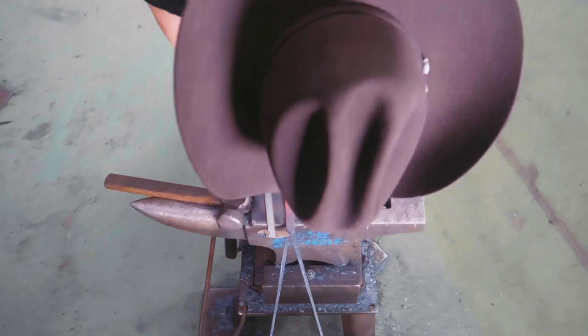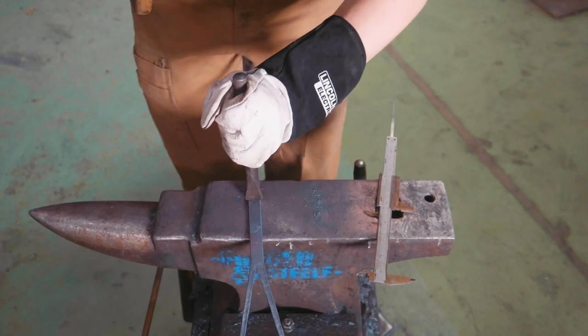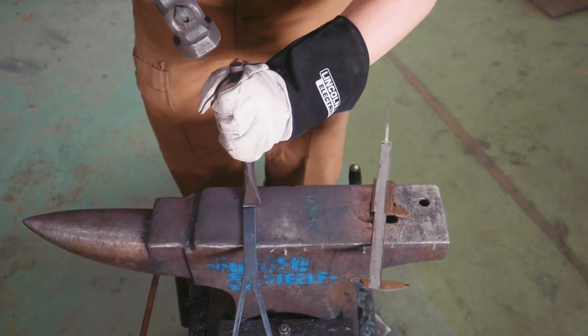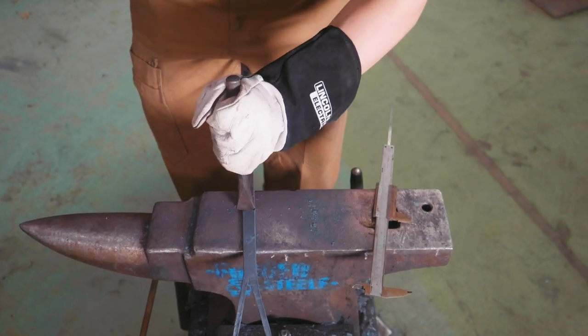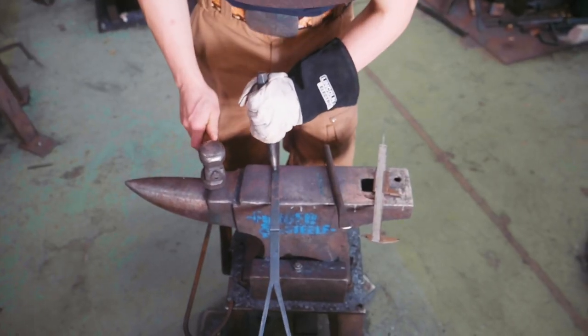Now we're going to measure off where our brim comes to and, just like on the hooks that we made a few episodes ago, we're going to use a fuller to damage the structural integrity of the piece so we can get an isolated bend. I'll also lay out where we're going to be putting some holes.